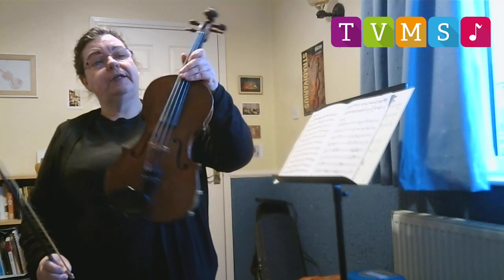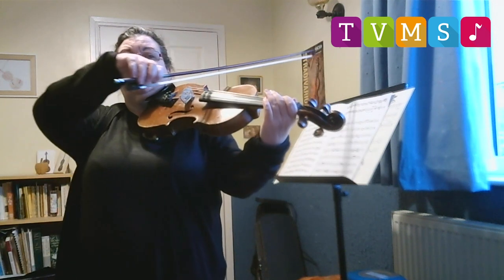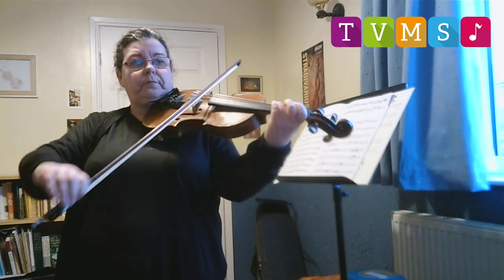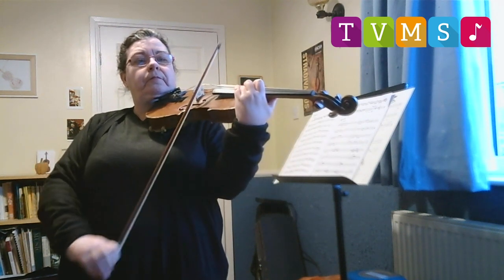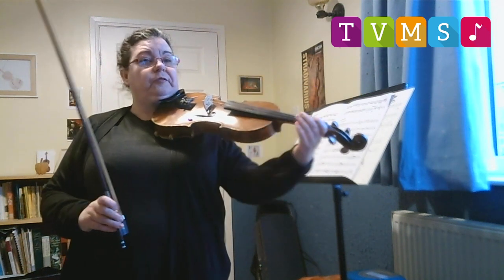Because the violin is quite small it can make quite high sounds like this. And I can play all sorts of tunes on it, like this one.